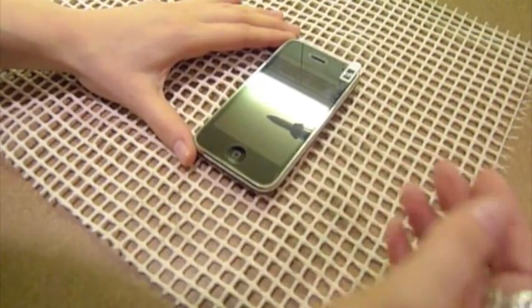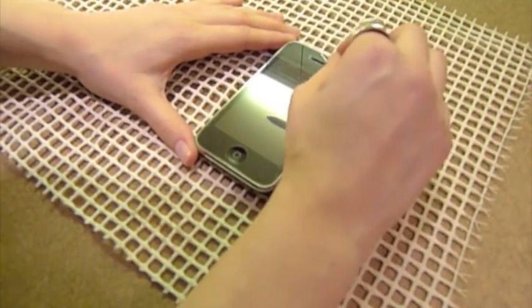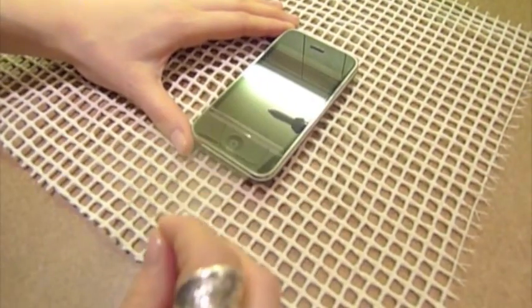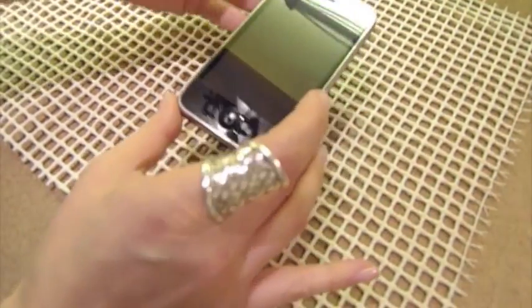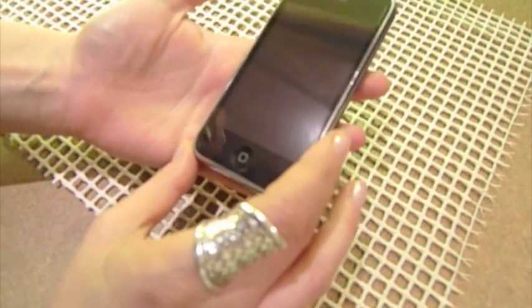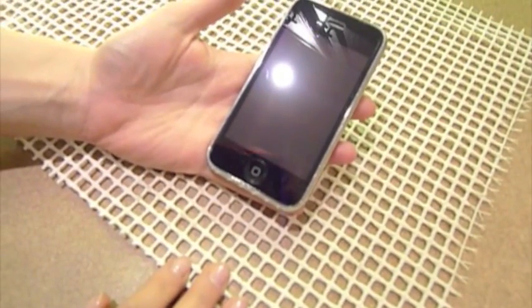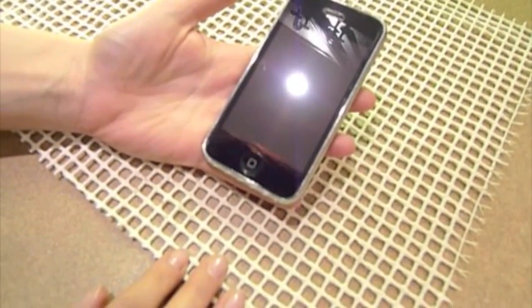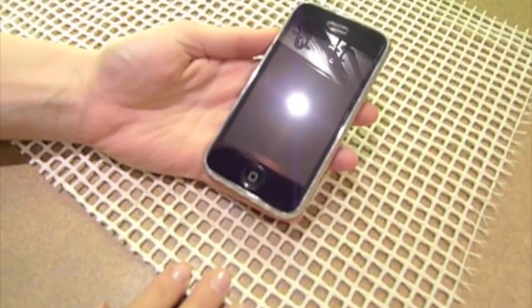The last thing you have to do is take a look, peel off the protective outer layer, and there you have it. This is Georgia from Tippie.com, and this is how to apply a screen protector to your iPhone.